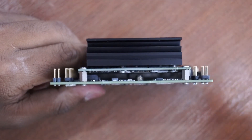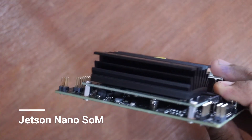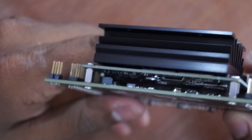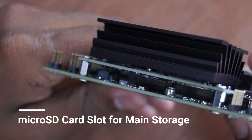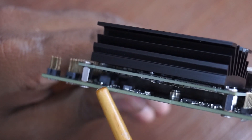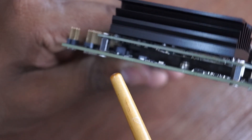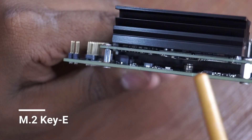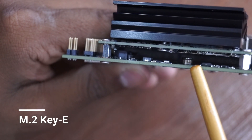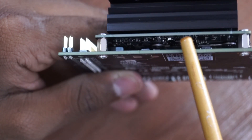Moving to the other side, we have the Jetson Nano system-on-module, under which we can see the microSD port where we need to connect a minimum 16 GB microSD card. Below that is the M.2 slot where we can connect an Intel Wi-Fi card or any expansion card supported in the M.2 slot.